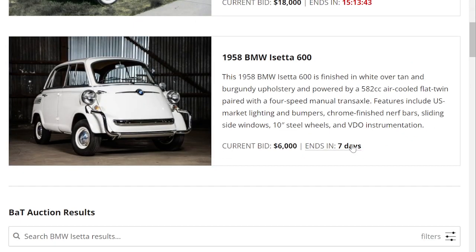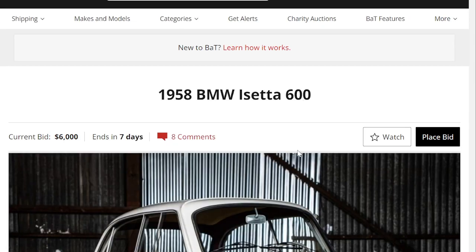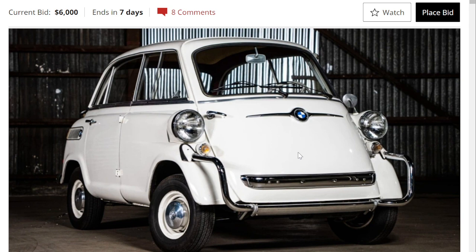But yeah, please let me know in the comments below where you think this Isetta will go and how much you think it'll sell for. Please like and subscribe, and thank you for watching.